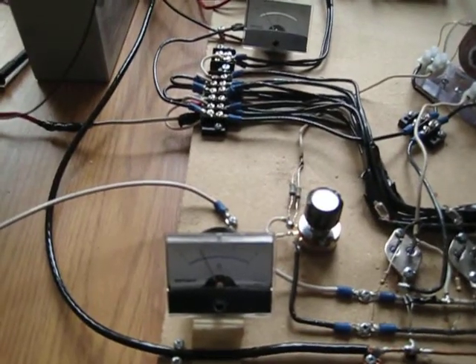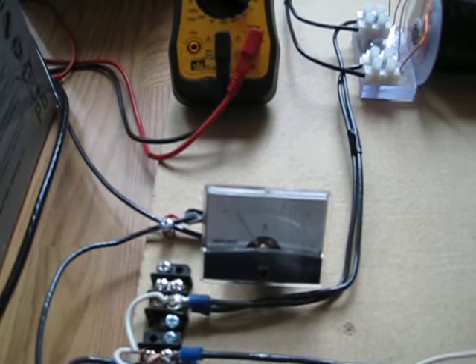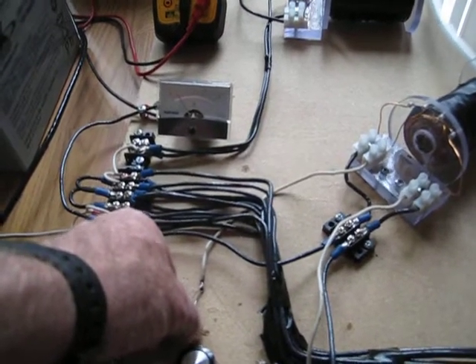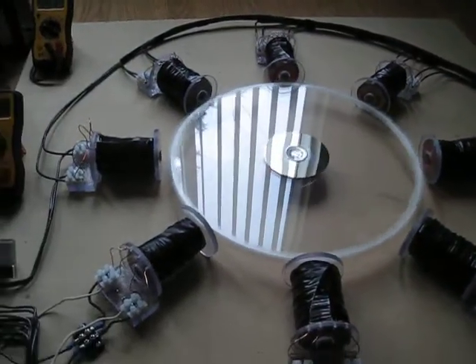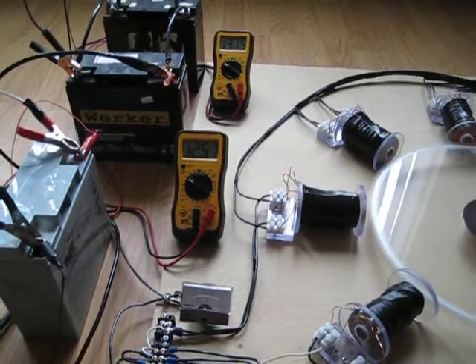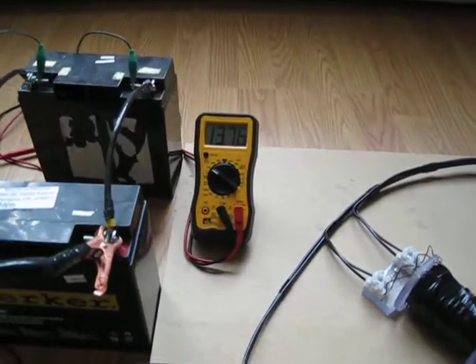Amp draw is still about 700 milliamps. Amp reading going into the charge batteries is 300 milliamps. Everything's up and running nice and smooth — no heat at all on the resistors, no heat at all on the pot, everything's nice and cool. The primary battery is holding pretty good at 12.57, and the charge going into the batteries is now at 13.76.